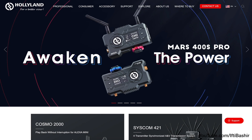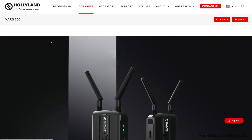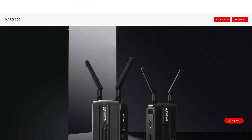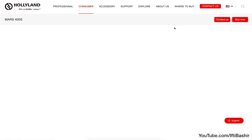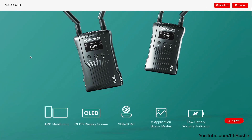In the last couple of years, the Chinese manufacturer Holiview became very popular with affordable wireless video transmission systems like the Mars 300. The brand listened carefully to customer feedback and the Holiland Mars 400S system addresses a lot of the issues of the previous model, bringing it closer to the prosumer market.